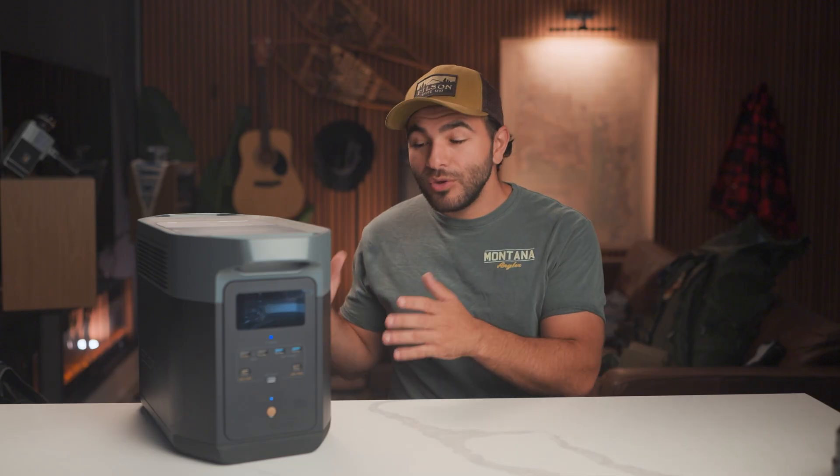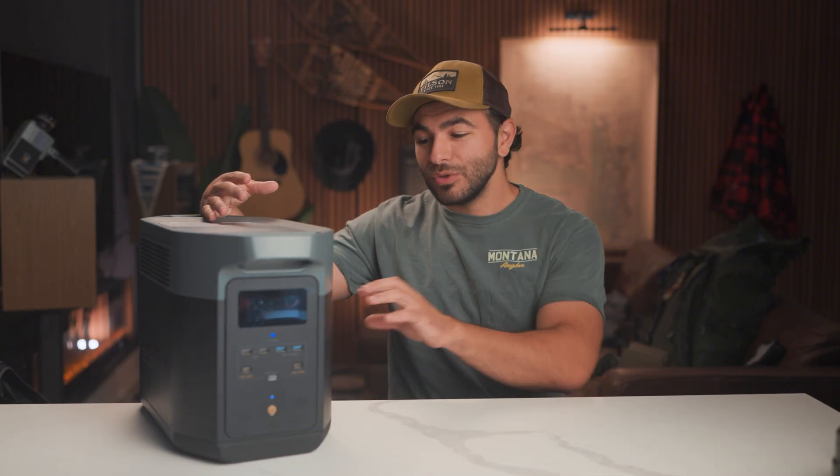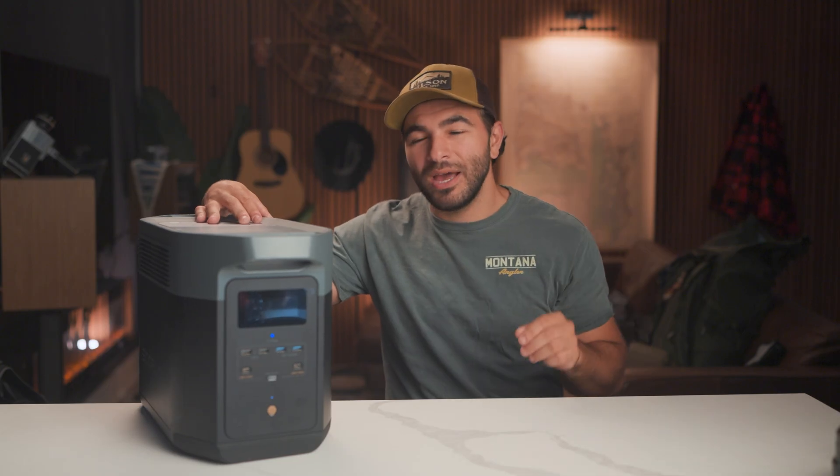Another thing is it's not as customizable as your own DIY setup. Maybe you want more solar, maybe you want more battery, maybe you want a greater inverter — you can't really change it, you can only upgrade the entire device. You can also add batteries to expand the capacity, but it's not like a DIY setup where you can specifically pick out the components that fit your needs.